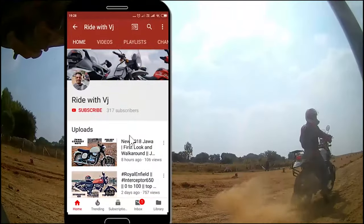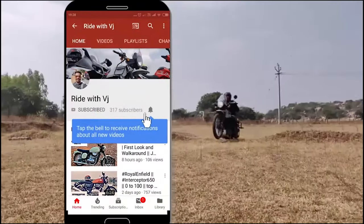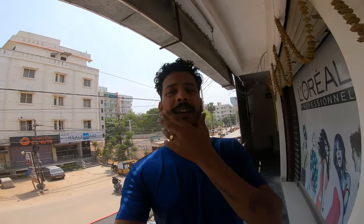Hey guys, what's up? How are you? I hope everyone is doing good and welcome back to another vlog of Ride with Me. Please subscribe to Ride with VJ and don't forget to press the bell icon to receive the latest notifications. So let's cut to the two things I'm going to do today.